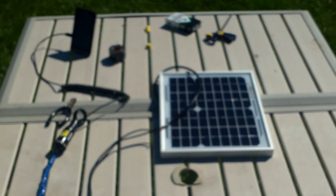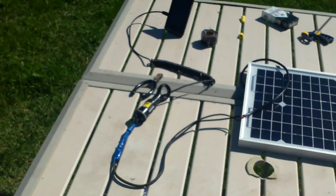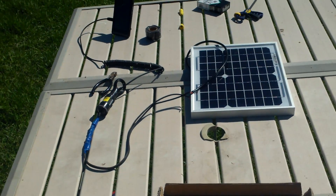So if you're out camping and whatnot, this is a good way to make use of not having power out in the middle of nowhere. You can just plug it right into your phone. Thanks for watching.